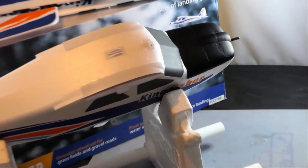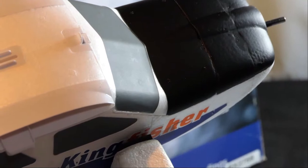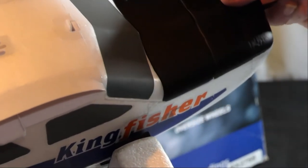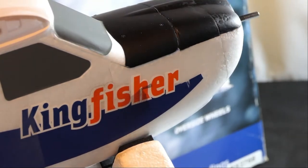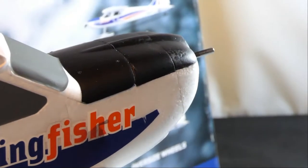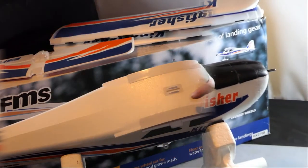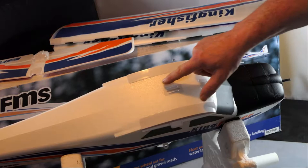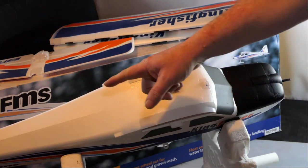So here's the finished part. You can still see that it had a little scar. It shows up far more on camera actually than it does in real life off camera. So I'm quite happy with that. I'm just going to put some Velcro here and here so I can have a camera pointing forward and back.